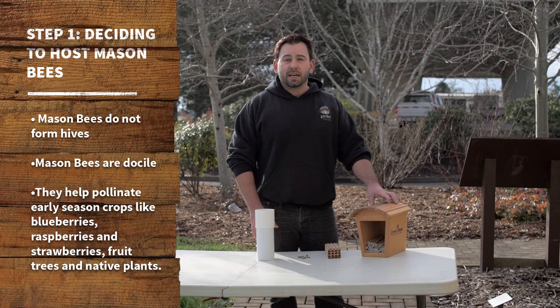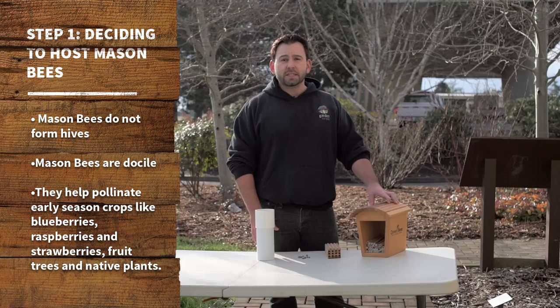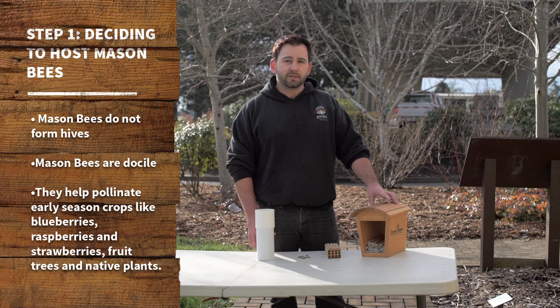Mason bees are different than honeybees in a number of respects, most of which is that they're individual creatures, not a hive. They also are very docile, rarely if ever stinging, and they pollinize early season crops. So if you have fruit trees or berries including blueberries, raspberries, strawberries, and native plants, they are all very effective pollinizers for that.